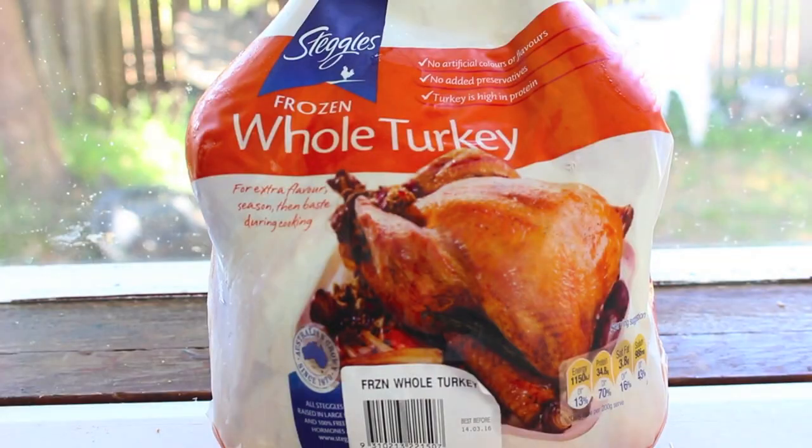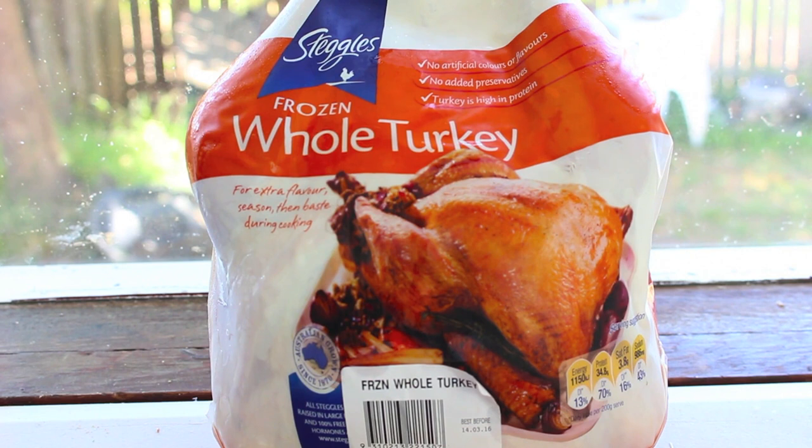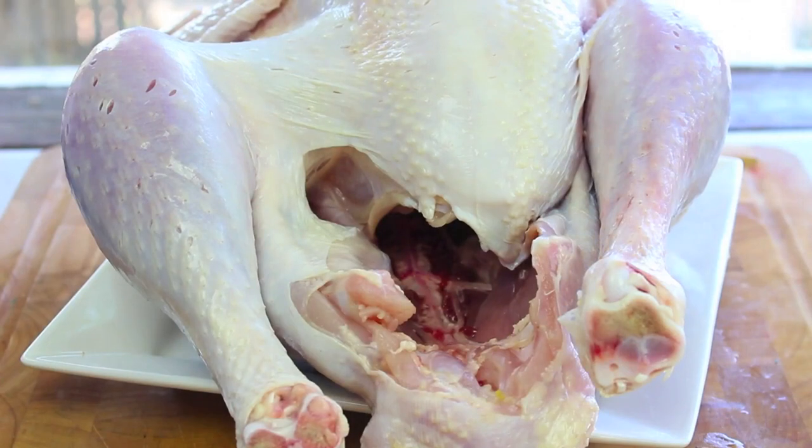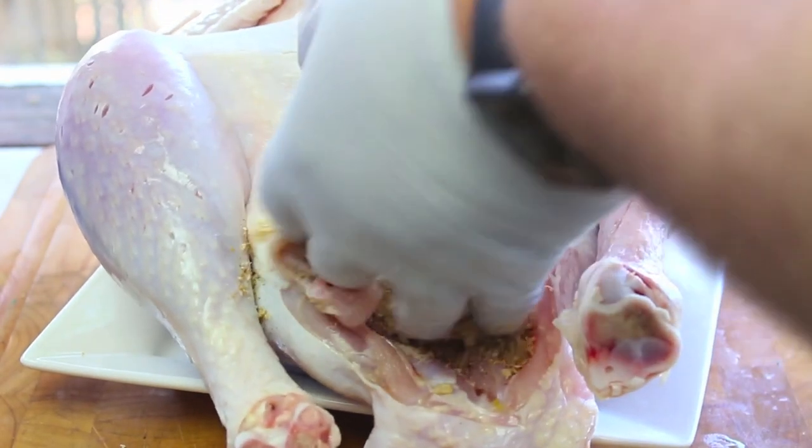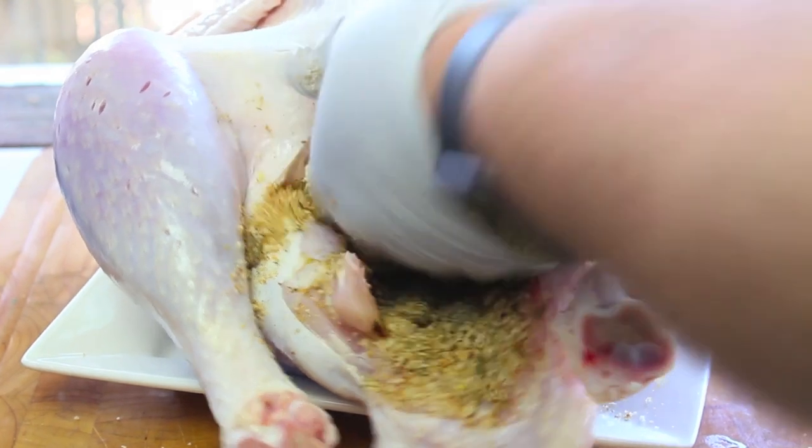Next we're going to use a turkey — fresh or frozen, it's up to you, and sometimes it comes down to convenience. I'm personally choosing the Steggles brand simply because they are also supporting the 'Give a Leg Up' campaign — I'm not being paid a single cent, I'm just choosing to work with Steggles because they're helping Vinnie's. I've taken the turkey out of the package, rinsed it under water, removed any giblets from inside — which is basically the long neck — and patted the outside and inside dry with paper towel. Now all we have to do is stuff the inside with our stuffing mix.